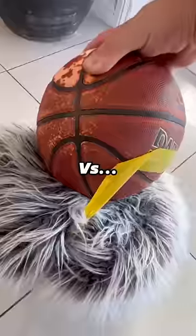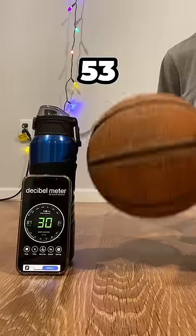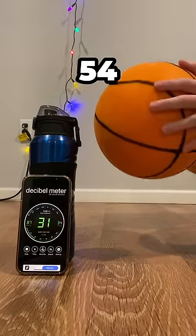Now it's time to find out how quiet the silent basketball really is. I started by dribbling the regular basketball next to the decibel meter, then dribbled the silent basketball. Watch the full video, link below.